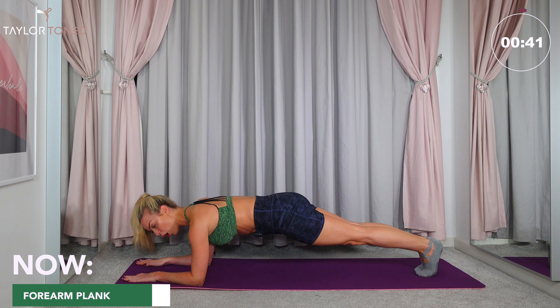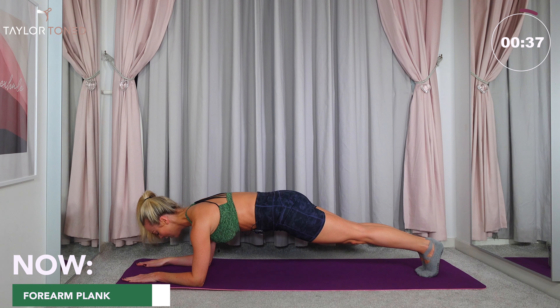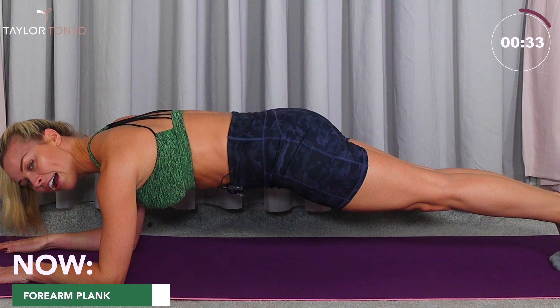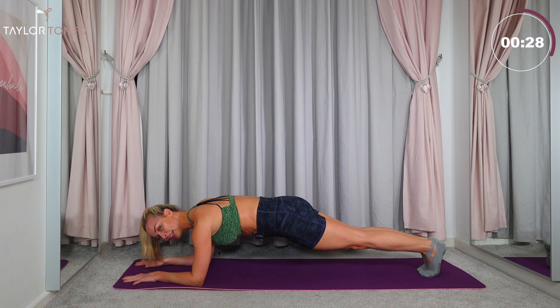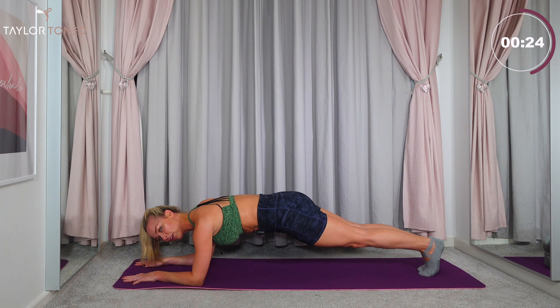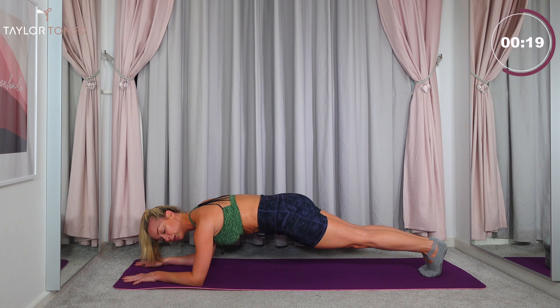Now you switched on this video for a reason today. You're like, yes, I want to change my body. So let's do it, let's commit to the workout. Tap the knee, tap the knee, backwards, back in again. 10 more seconds here left to go. We've got it, five more, you can do this. Tap, in again. Break there.